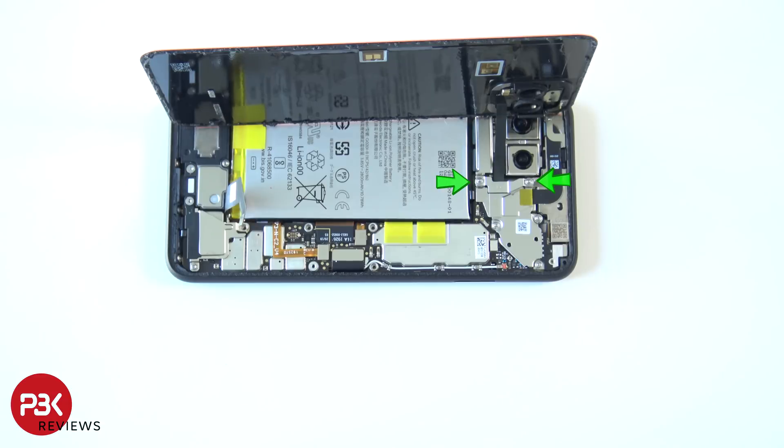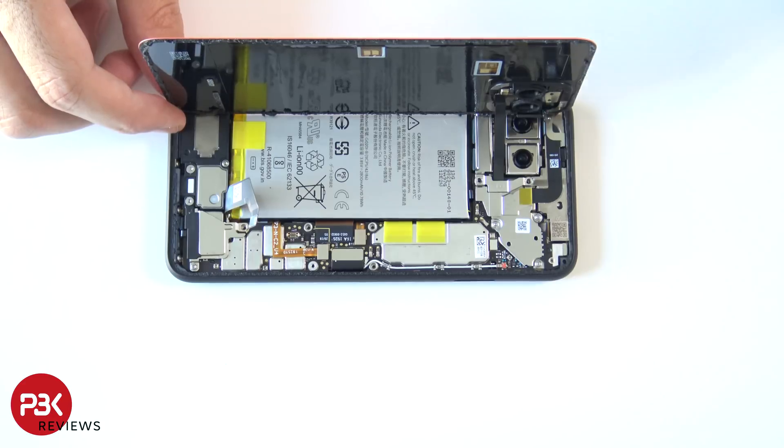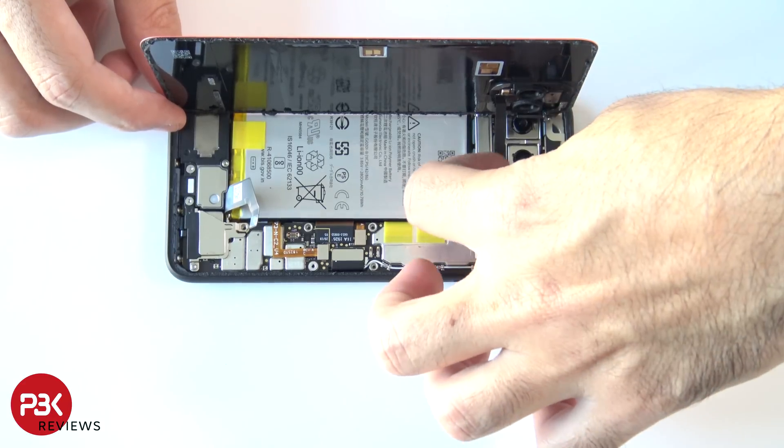You now have two more T4 screws you need to remove so you can remove the back cover. Once those screws are removed, go ahead and remove this metal plate by just lifting it up.